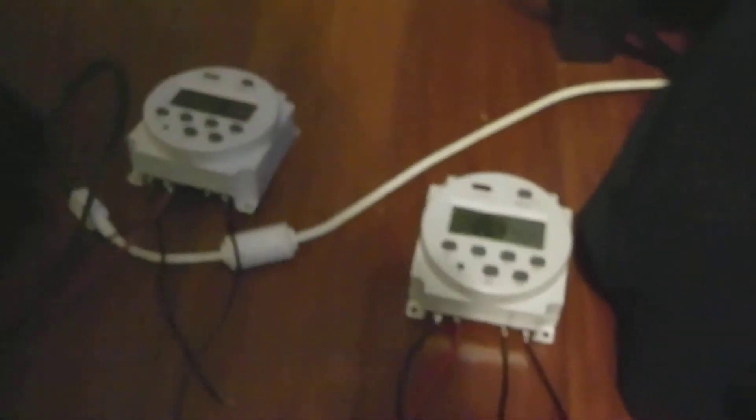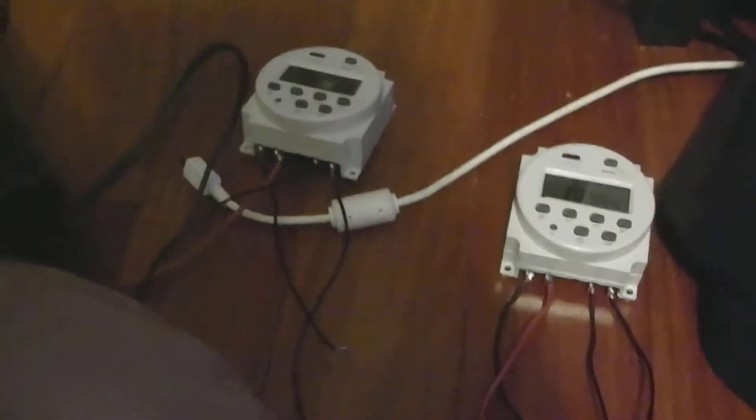First step — I'm doing both timers. Connect all the red wires together, every single red wire: the red wire from each of the two timers, the red wire coming out of the LED driver, and also the two red wires coming out of the LED strips. You're going to connect all five of those red wires together.